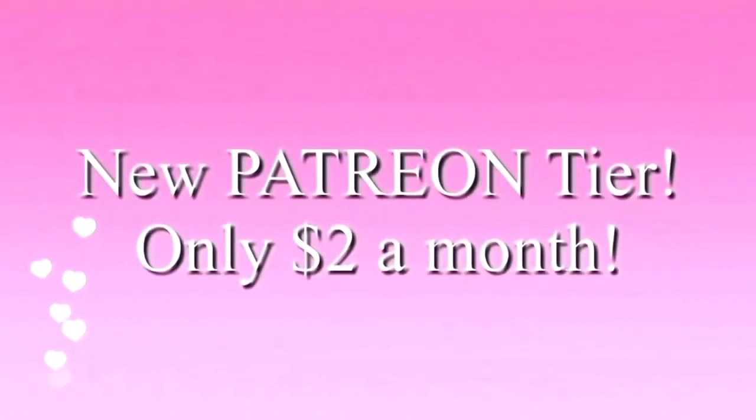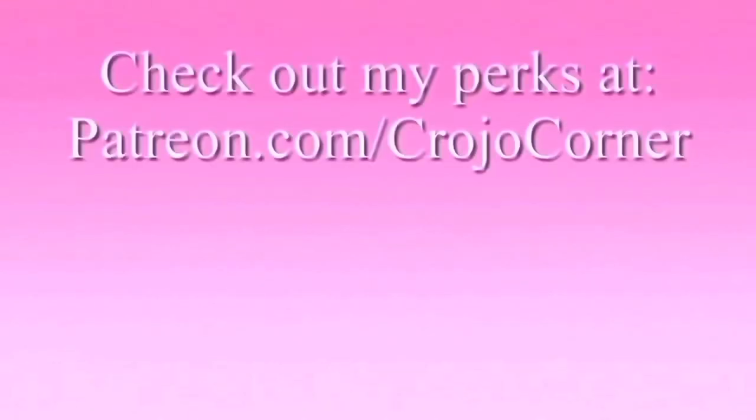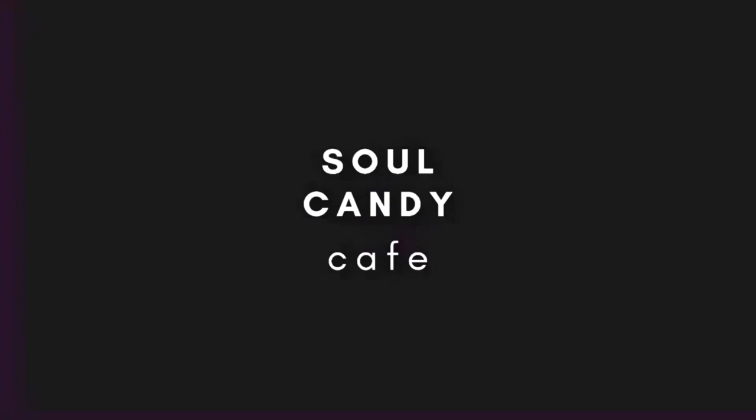Check it out — I have a new Patreon tier for only $2 a month. Go to patreon.com/crowjoecorner. If you have trouble sleeping, check out my new channel Soul Candy Cafe — rain sounds and meditation music to help you sleep.